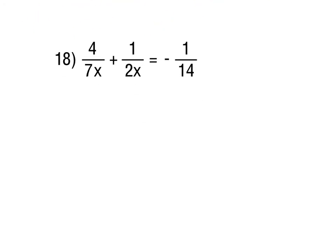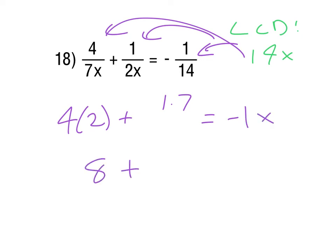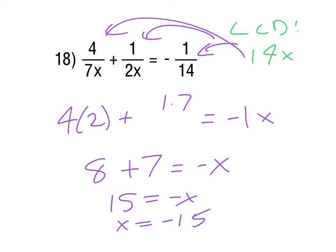For number 18, the LCD is 14x, so everything gets multiplied by that. The 4 gets multiplied by 2, the 1 gets multiplied by 7, and the -1/14 becomes -x. So we get 8 + 7 = -x, meaning 15 = -x, and x = -15. There are no extraneous solution concerns here, so that's our answer.